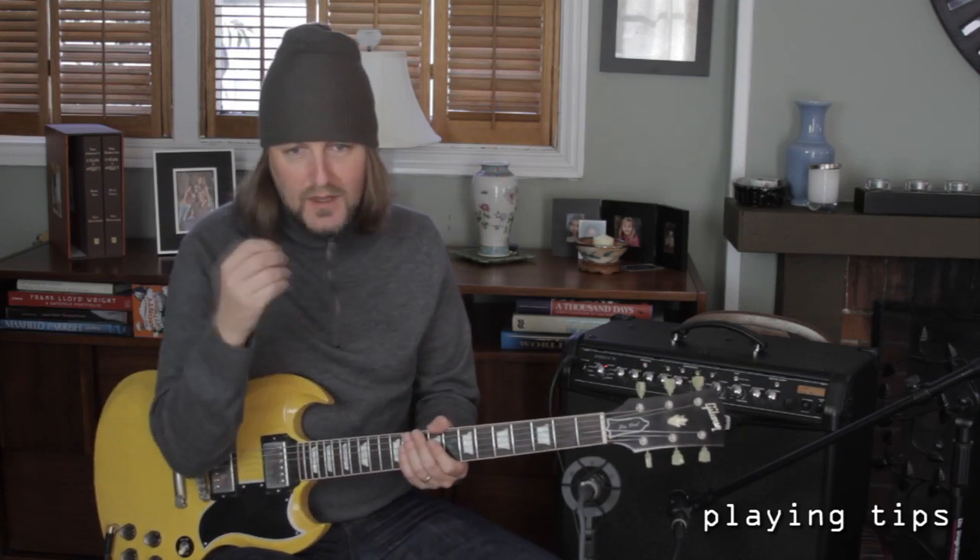It's important to mention that Eric used a very light pick attack. He did not hit the strings very hard. He had a strong fretboard hand and a very light picking hand.